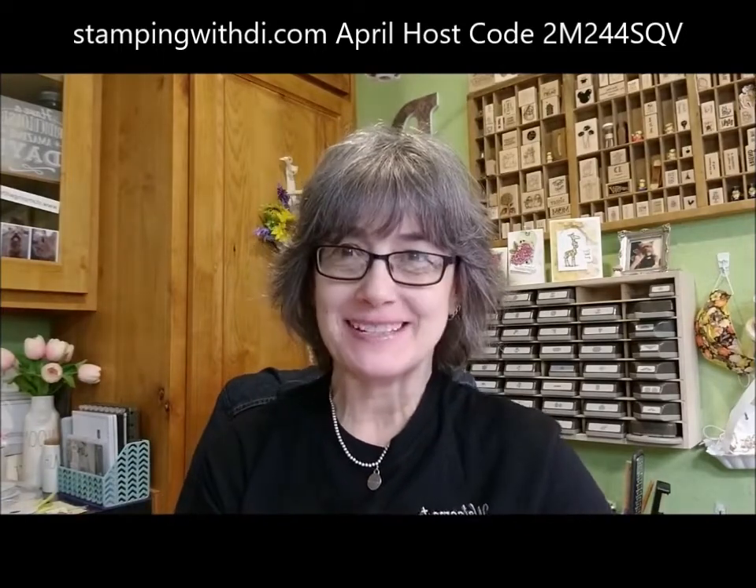Good afternoon, everybody. It's Diana with stampingwithdye.com and I'm an independent Stampin' Up Demonstrator from Santan Valley, Arizona. You don't want to look too close at me today — I don't have any makeup on. I had a little puffy eye, so I didn't put on any makeup. Just ignore me. You're not here to see if I have makeup on, are you?